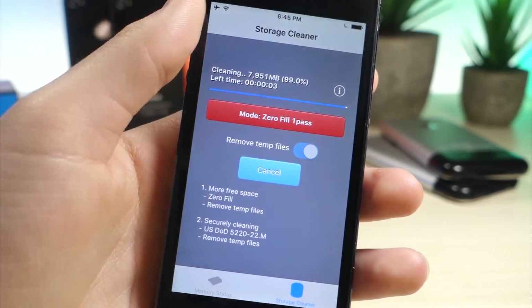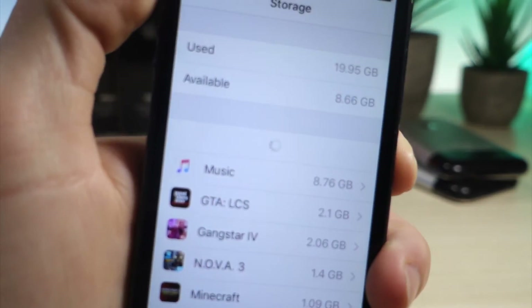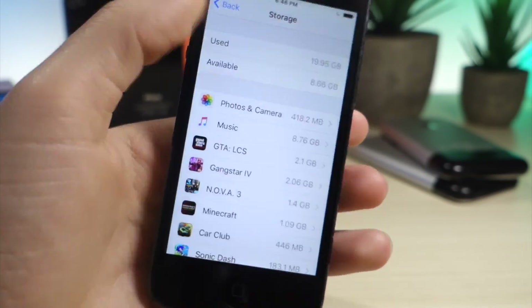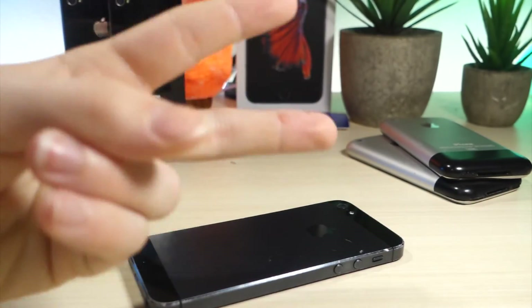From here you can go to Settings. This is how much storage I had before, and this is how much storage I have now after XCleaner. I gained 8 gigabytes of storage — that is insane. This is a 32 gigabyte iPhone 5, so yeah, that's a ton. Thank you so much for watching. I've got a bunch of really cool videos coming out, so stay tuned for those. And as always, peace.